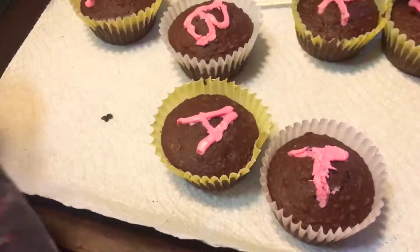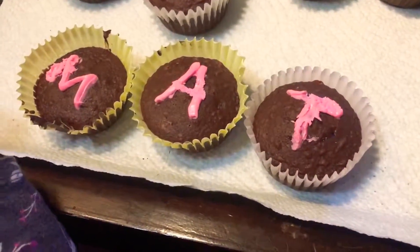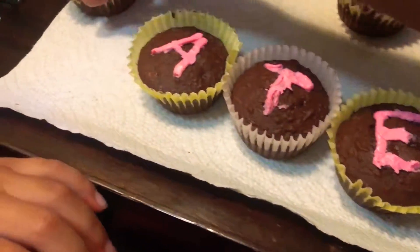Bat. I get to have a cupcake to eat. Matt. Mama, have a cupcake to eat. How about this, this, and this one? No, let me eat something.